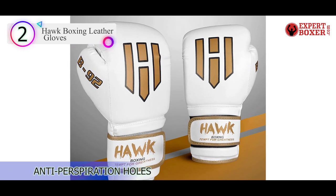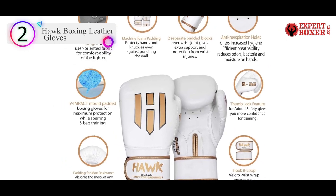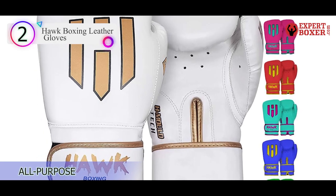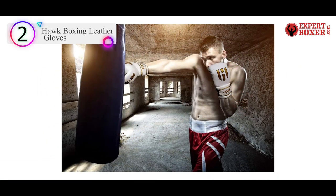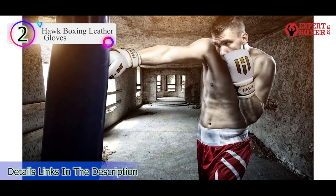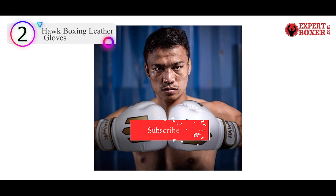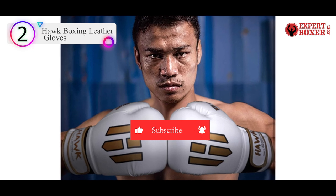Foam padding is all over the glove, including multi-layered foam in the fist as well as the palm and knuckles for excellent protection and shock absorption. Made of double-stitched synthetic leather, these Hawk Gloves have a thumb-lock feature and a large Velcro strap for additional support and protection. There are also pinholes on the palm to promote ventilation, keeping your hands cool and dry all workout long.